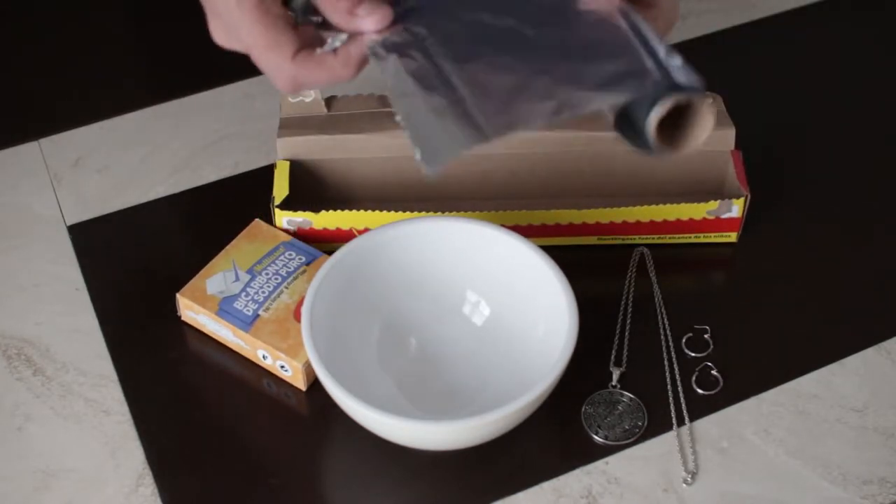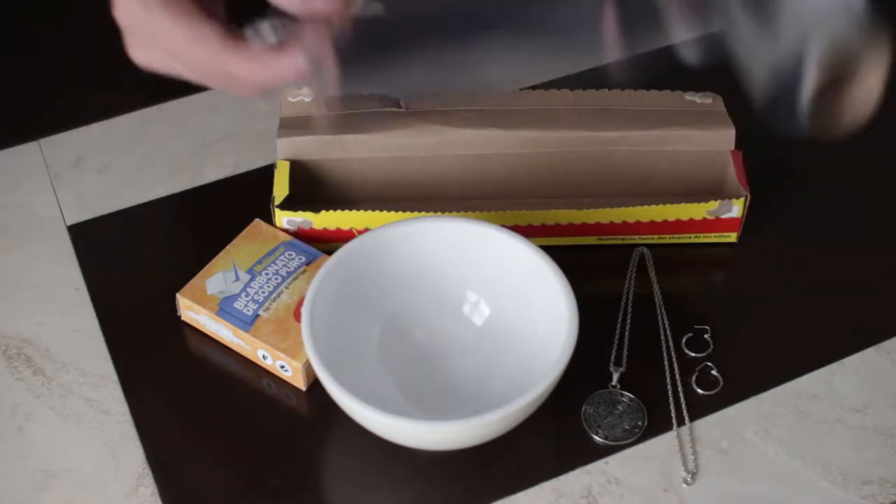Now we're going to cover the bowl with aluminium foil. The foil needs to have the dull side facing upwards.